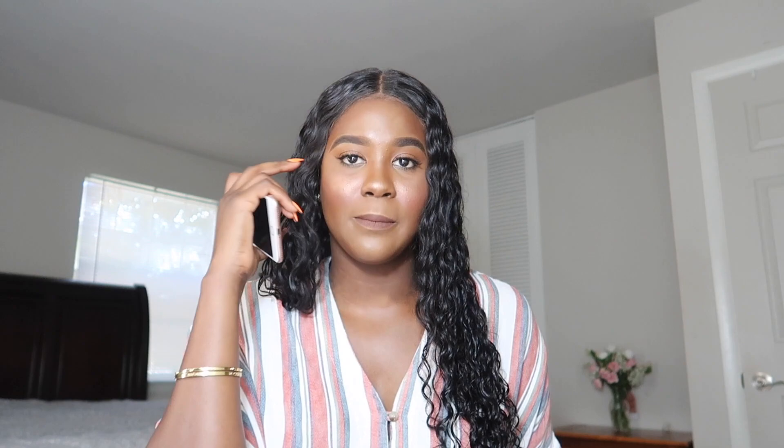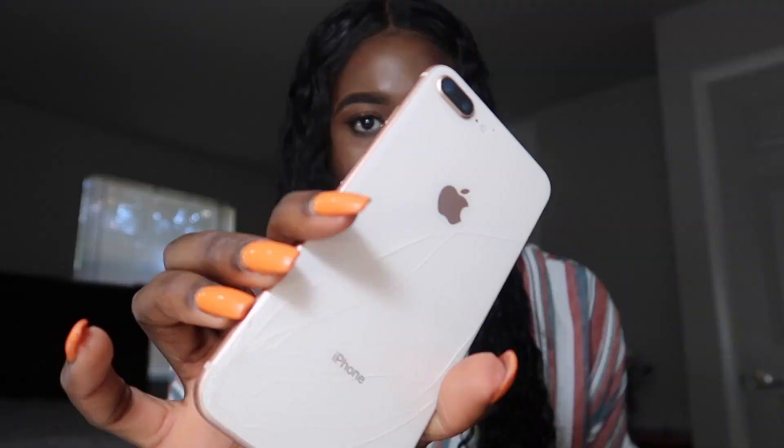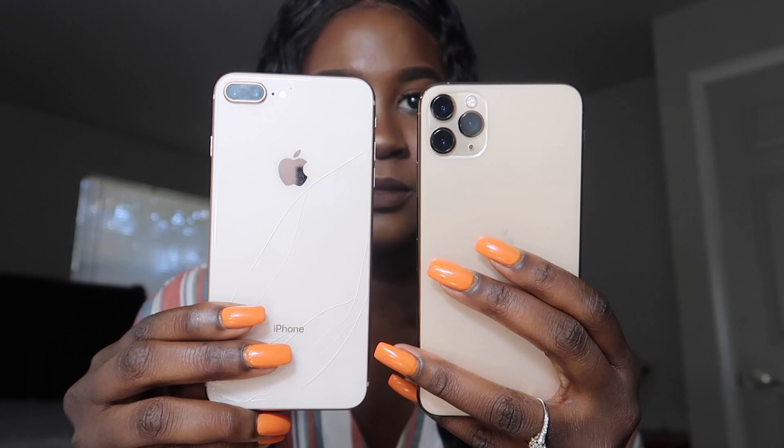That's kind of why I originally wanted the XS Max, but I decided to just get the newest with a better camera. My old phone has a crack on the back — I don't even know how it happened. I just remember picking my phone up and seeing it was cracked. I'm wondering if I dropped it and it had a tiny crack that I didn't notice, and then it just kind of spread.